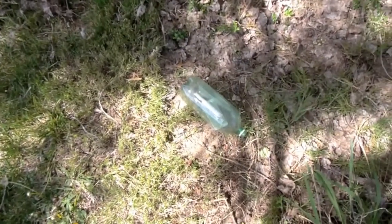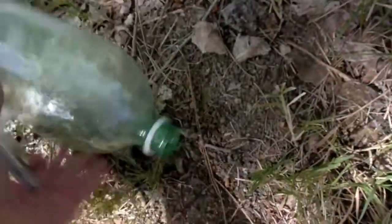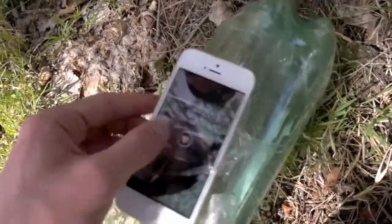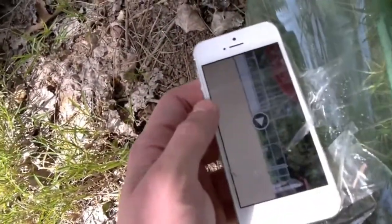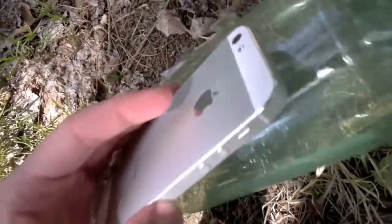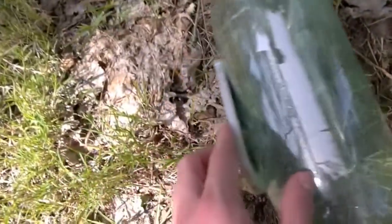Alright guys, so this is where it landed — that's where I launched it. Taking a quick look, here's the iPhone, it's kind of just dangling out. I'm surprised it actually stuck with the tape, but we'll check the footage and see how it looked. But yeah, no scratches or anything — it seemed to survive the launch.